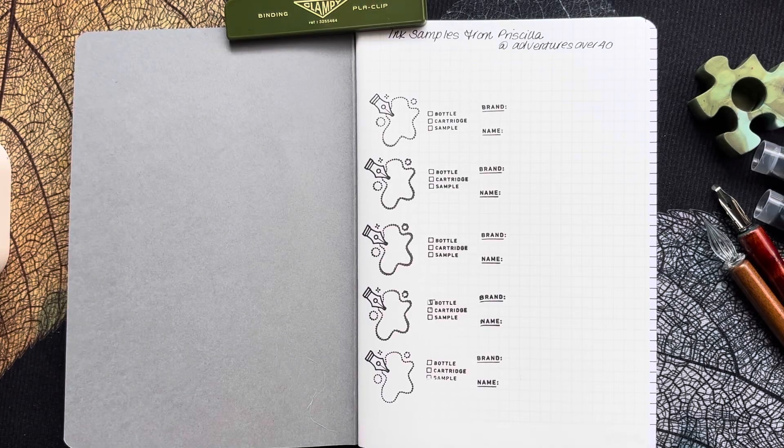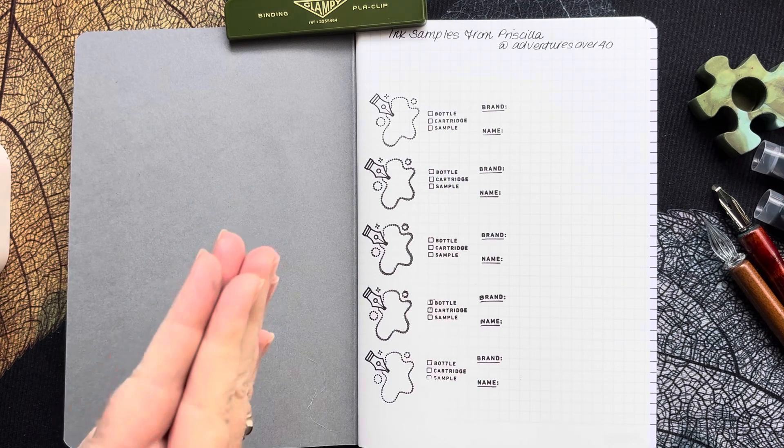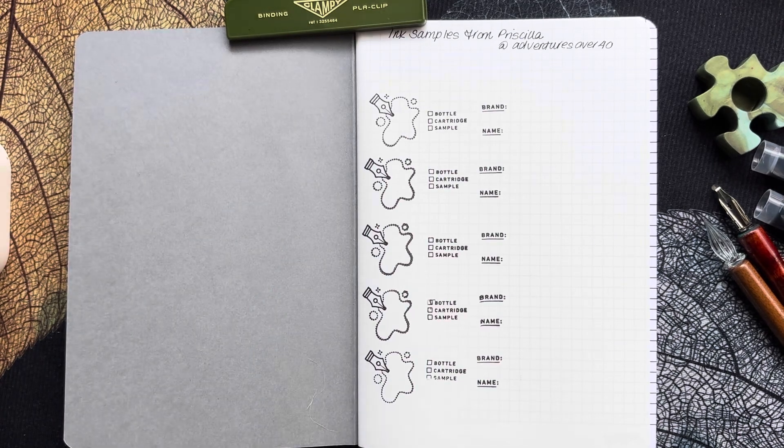Good morning everyone, how are you today? I'm coming to you with a swatching video. My friend Priscilla sent me some wonderful ink samples and she has just started her own YouTube channel as well. I'll put a link to her channel down in the description box below. Priscilla is Adventures Over 40 — she's really into hiking and camping and loves her fountain pens, so go check her out. Big inky thanks to Priscilla for sending me these samples.